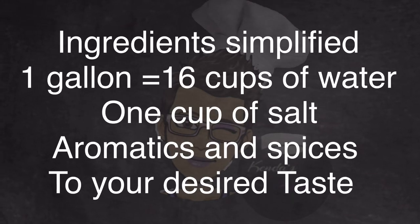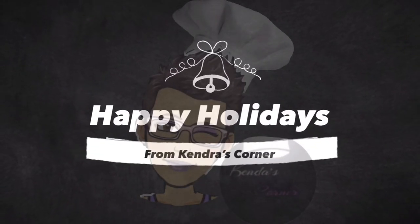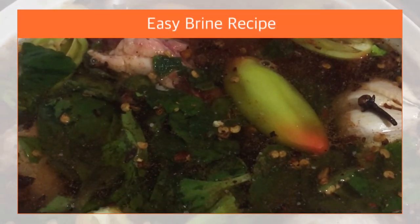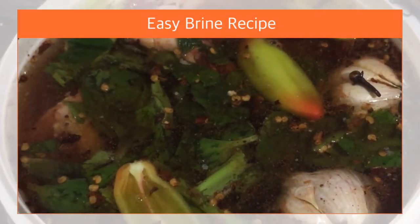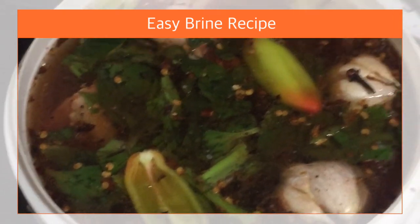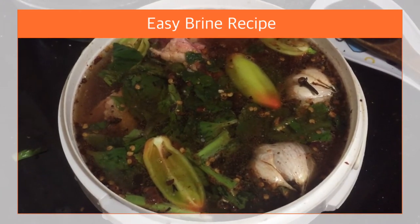I will also leave the measurements in the description. Hello everybody and welcome back again. Today I'm going to make a brine for some beef steak. I'm going to put together a quick and easy salty slurry so you can put the meat into it and let it absorb all the salt and all the spices. So let's get started.